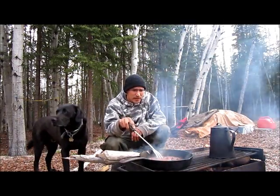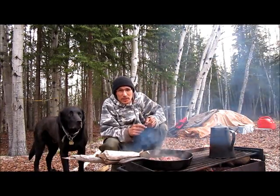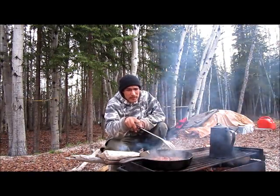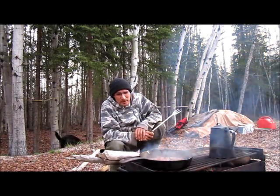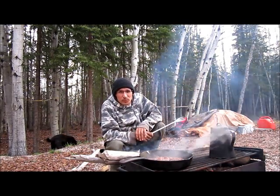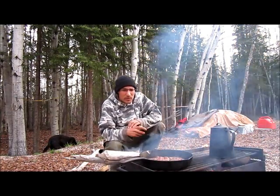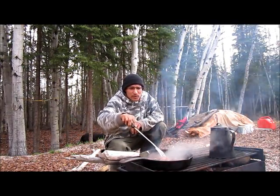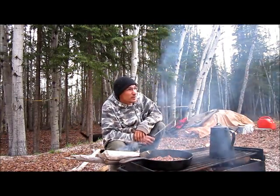Hey guys, it's a pretty chilly morning here in the north. I don't know what the temperature is, but it ain't too darn warm out, that's for sure. What I'm up to today, I'm going to slice up a quarter of moose meat and put it in the smokehouse. I'm going to have some moose meat for breakfast with some coffee. I'll show you guys a little bit more about my smokehouse and how I built it — a lot of people have been asking me about that.